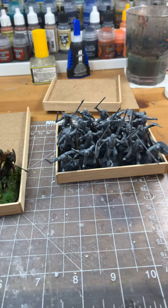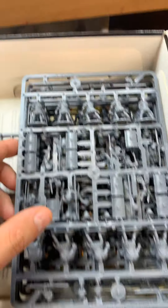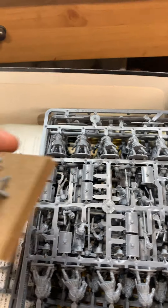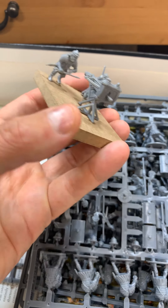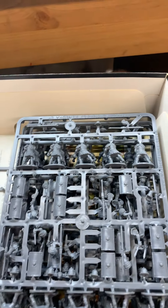I had a poll, and the vote was to go with Gauls first. But in the box here I still have the Roman half of the starter, so I've got some Roman infantry to do. I did do the Scorpio already — it's set up and based, and since it's a war machine, I'm just going to use it as-is without the edging.